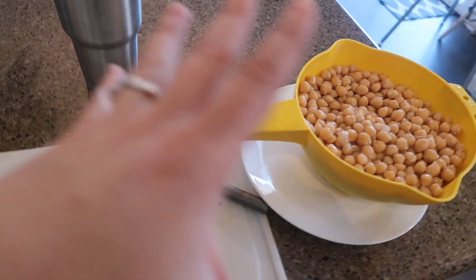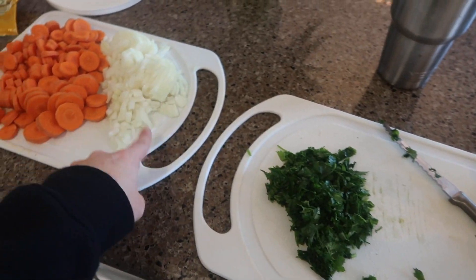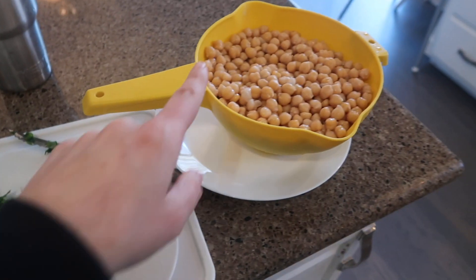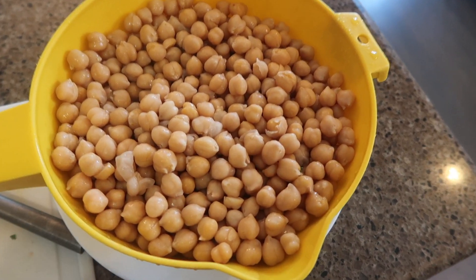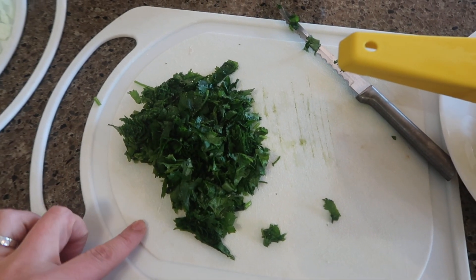So I started here by preparing all of my ingredients. I've got my spices over here and my vegetables. I have a large onion, four large carrots about this size, and I have a lot of chickpeas. They're also called garbanzo beans. And then I have one small bushel of cilantro.